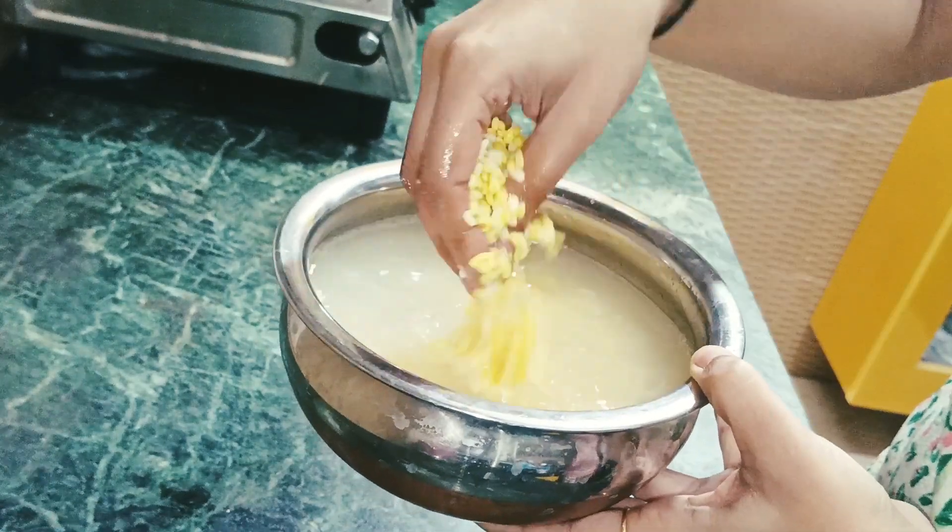I added 2-3 tablespoons of water and blended it into a creamy batter. So this is our paste - you can see the medium consistency. Now add some masala. I will add hing powder, dhania powder, red chili powder, and a little garam masala. That's it, we will mix it well.